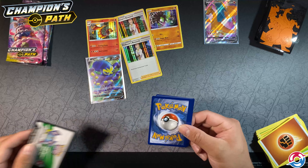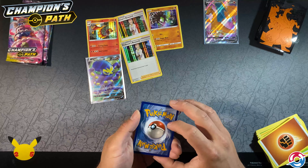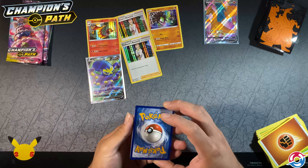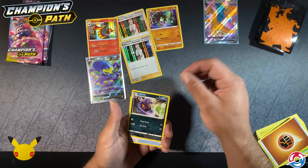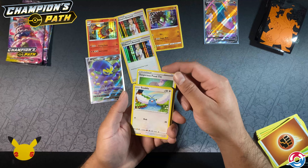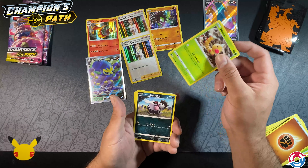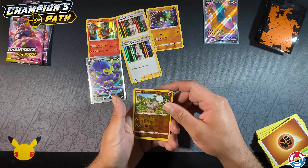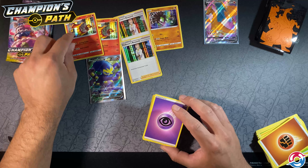Still kind of skeptical though. It's hard to trust third-party resellers — hard to trust that people aren't just trying to take your money. Next pack: fighting, psychic — Arbok, Rotom Bike, Suspicious Food Tin, Swablu with the rainbow, Sizzlipede, Weedle, Galarian Zigzagoon, Rockruff, inverted foil Rockruff, and another Centiskorch.